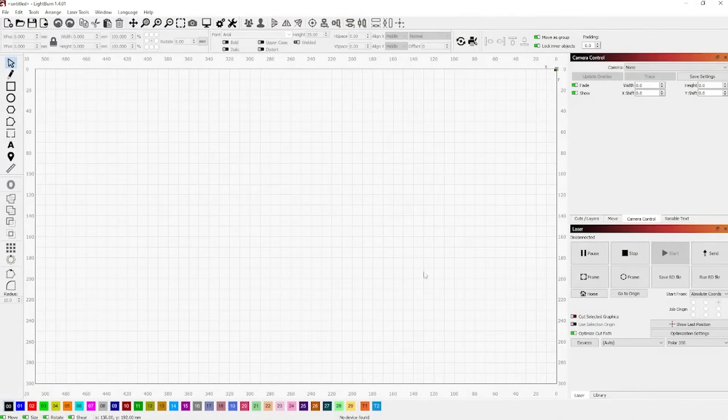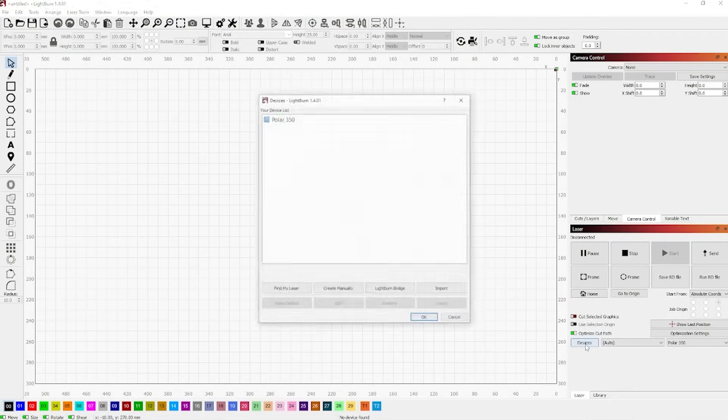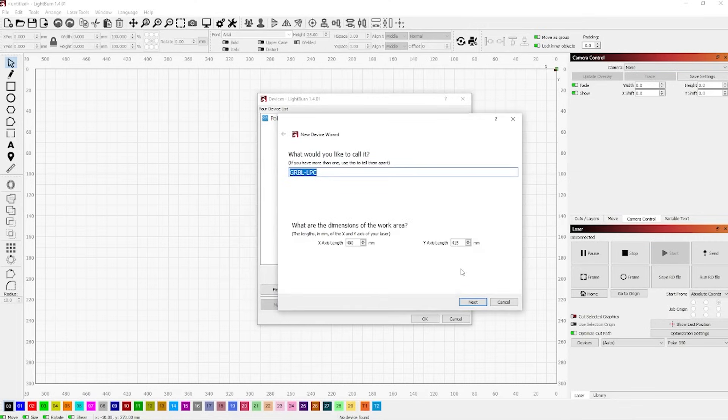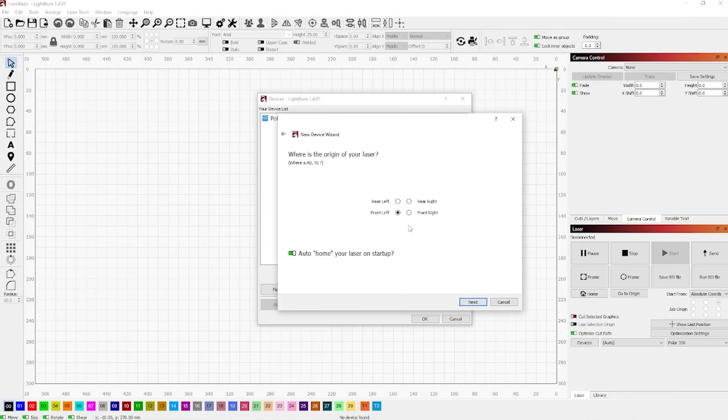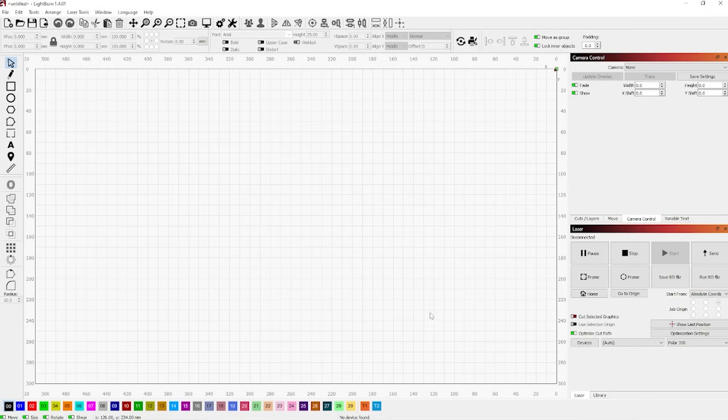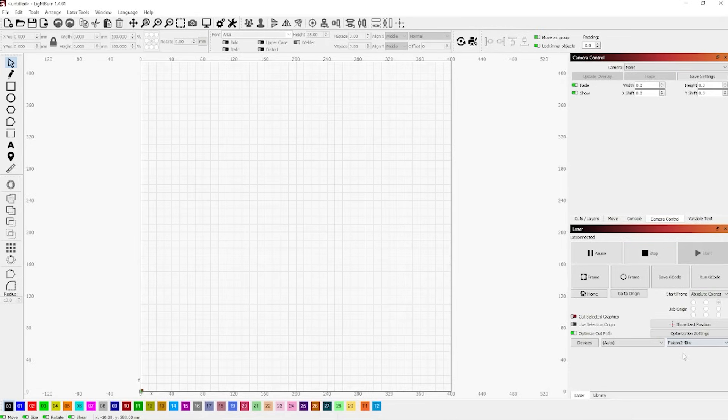I connected the USB camera to the computer and the unit to a separate USB port. In LightBurn, which comes with the machine, I made sure the Falcon 2 was on, clicked Devices in the bottom right corner, and then clicked Find My Machine. It automatically found the unit, then I clicked Add Device and renamed it to Falcon 2 40 Watt. I hit Next, set the starting point for the laser module to front left, then verified the work area is correct at 400 by 450 millimeters. I selected the Falcon 2 40 Watt in the drop-down menu and the work area updated.